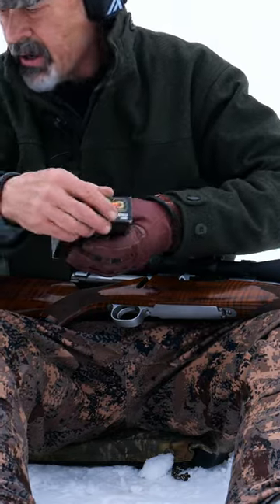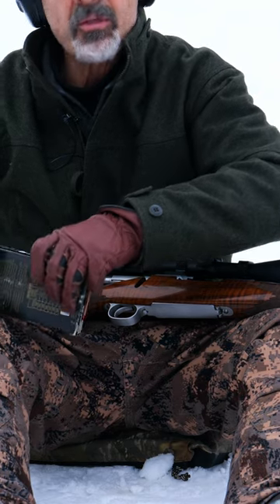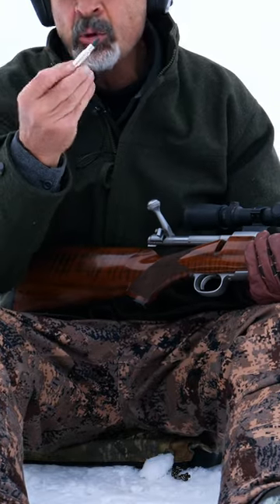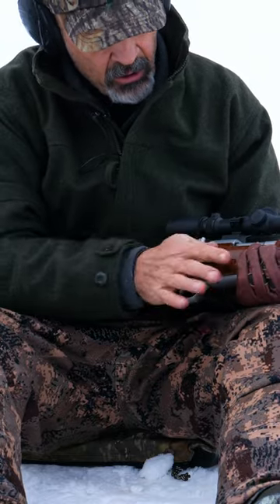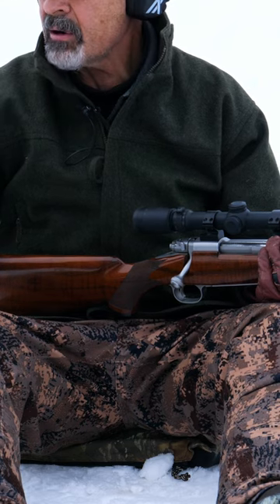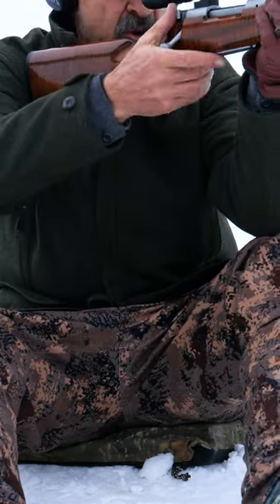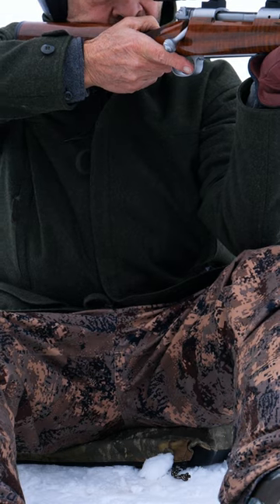Now for an energy comparison, I thought it would be fun to shoot a 180 grain 30-06. This is a pretty tough bullet — should work well in that maple log. This is the old fail safe: good, dependable, hard, controlled expansion bullet. 30-06 at roughly 2,800 feet per second. We'll find out exactly how fast this guy's going and then we'll see if there's a significant difference between the impact on the log with this and that 45-70.